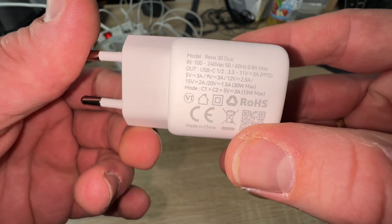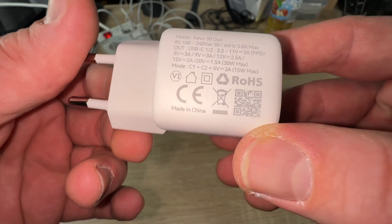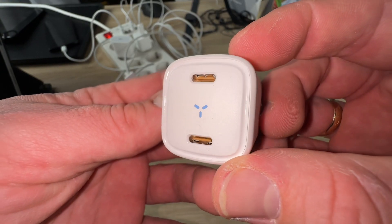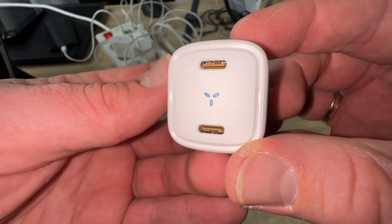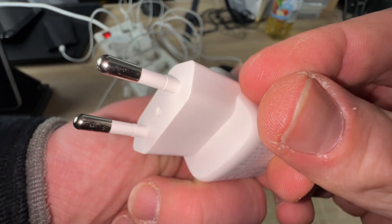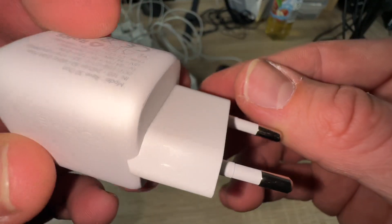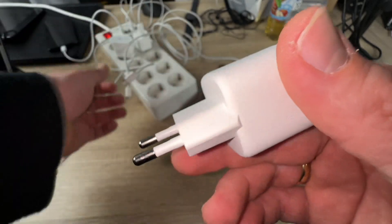The LED shows you when it's ready to use. It supports charging of phones, tablets, MacBooks and other devices, with short circuit, over-current, over-voltage, and over-heat protection, keeping your connected devices safe. It delivers 30-watt full-speed charging, which is a lot.